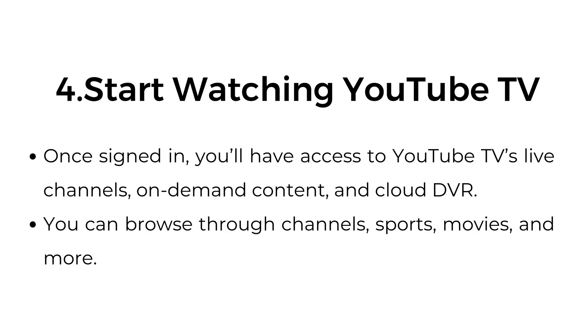Number four, start watching YouTube TV. Once signed in, you'll have access to YouTube TV's live channels, on-demand content, and cloud DVR. You can browse through channels, sports, movies, and more.